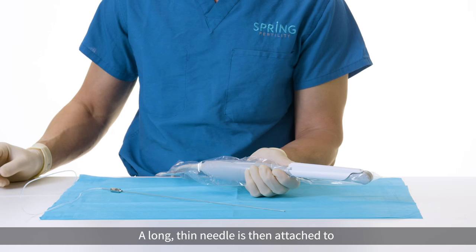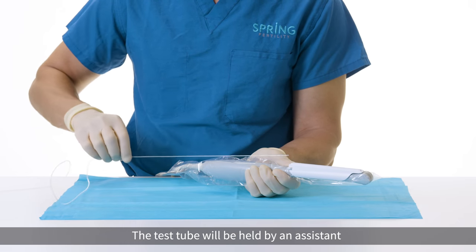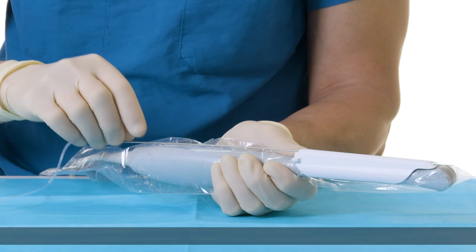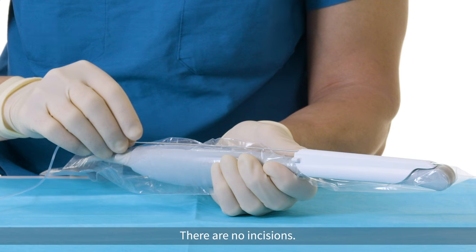A long thin needle is then attached to a warm test tube with buffered media inside. The test tube will be held by an assistant as the needle is inserted into the needle guide. Typically only one puncture is required for each ovary. There are no incisions.